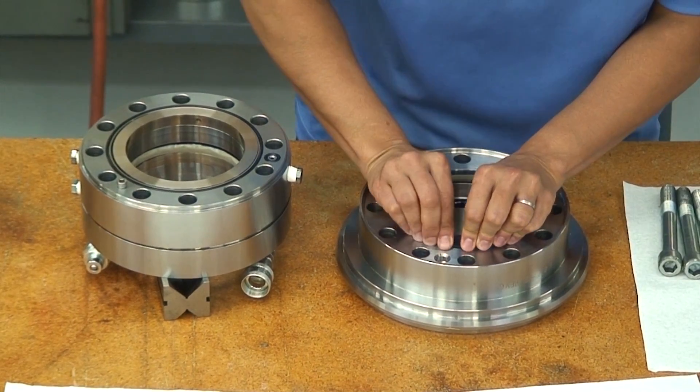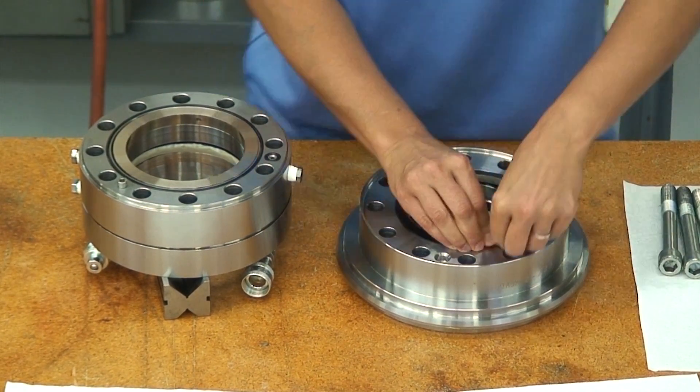The first stage plastic lined Calci seal is installed into a recess located on the lower side of the upper housing.